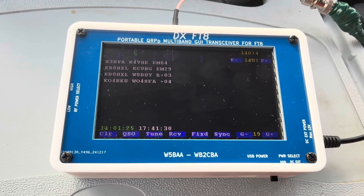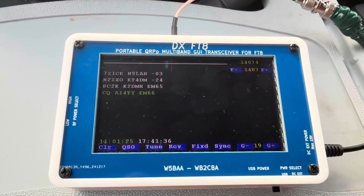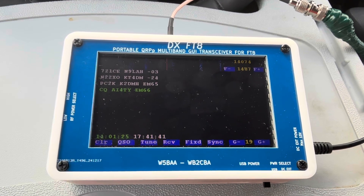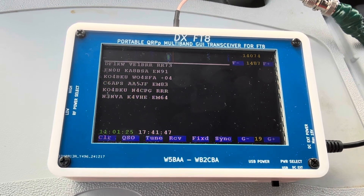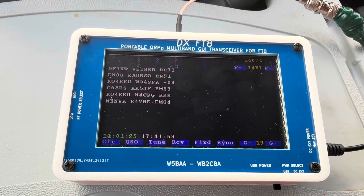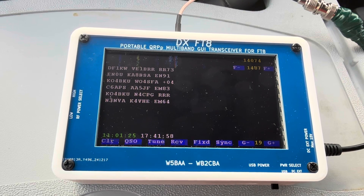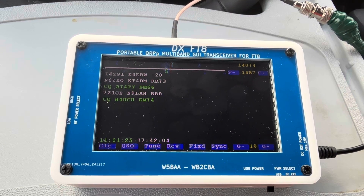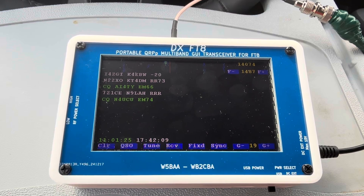Between the two bands it is again a QRPp rig, which is sub one watt. The 40 meter band pushes out approximately 800 to 900 milliwatts in the high RF power setting. On 10 meter, which is the lowest power output, it's around 400 to 500 milliwatts on high. When you push the switch to low, everything goes to half — so 800-900 milliwatts goes down to around 400 milliwatts.